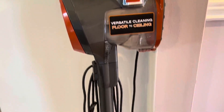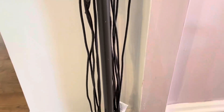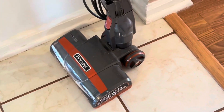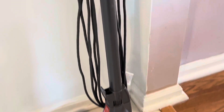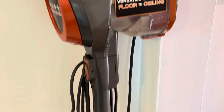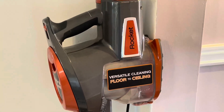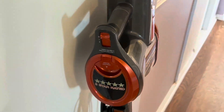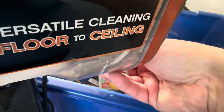This is the Sleek and Slender Shark Rocket plugin. It's got plenty of cord, very slim and compact that can fit in the corner of any room. It also has plenty of capacity for collecting dirt.